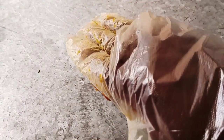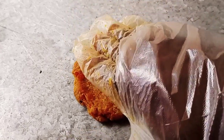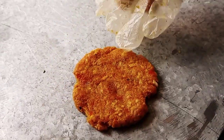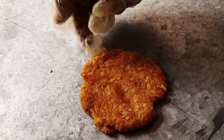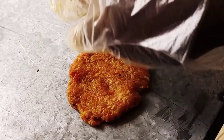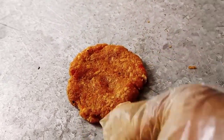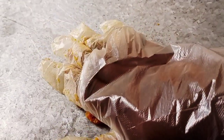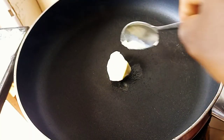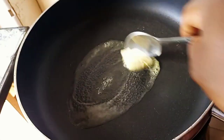You're going to take the meat and shape it like this into a patty. Then add your butter or margarine into the frying pan like this.